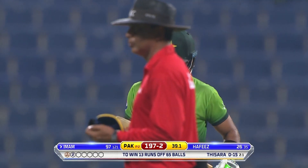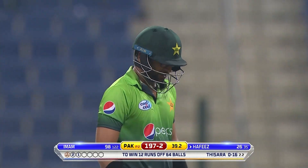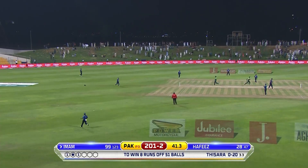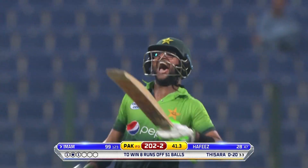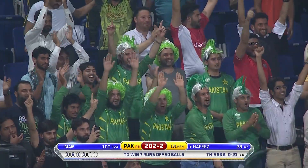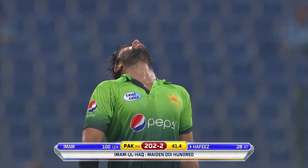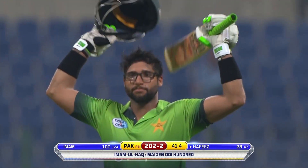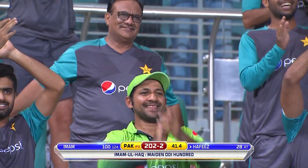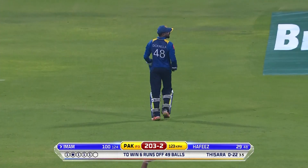Going into the T20 series, you might be on a high after winning the series 3-2. And that's it — big moment, really big moment! No surprises there for that celebration. The second Pakistani — second Pakistan batsman to get a hundred on debut. And as I said, the third youngest at that time.